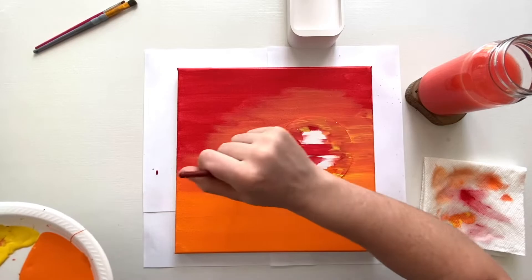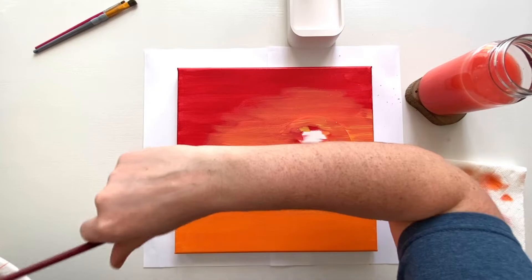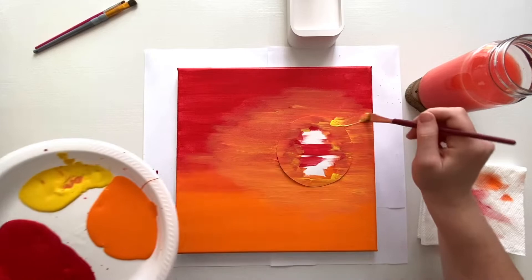Once you get it to a place where you're happy with the way it looks, rinse your brush and let it dry completely. You can go do something else — have a snack, watch your favorite show — and then we'll meet back here to peel it off and do the rest of the painting. Don't peel the sun yet because it could get messy and you could end up smudging your work, so just wait and let it dry completely.